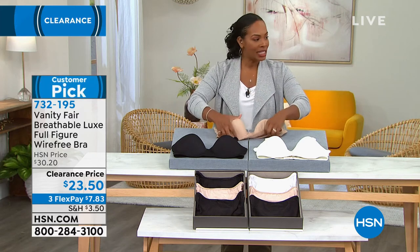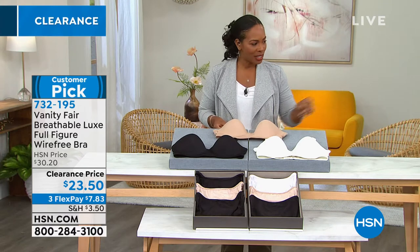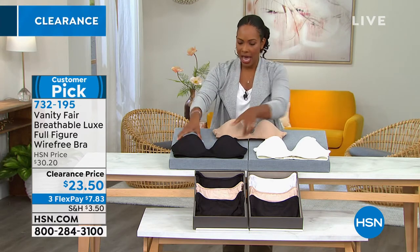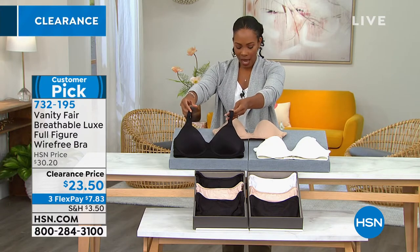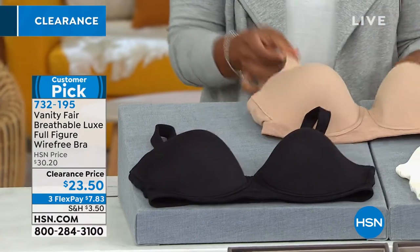This one is wire free — not an underwire bra. I'll show you the colors and show it to you on my little mannequin right here. You've got your choice of midnight black, which is this one. You can see it there. We also have it in honey beige, and this one is honey beige right back here.